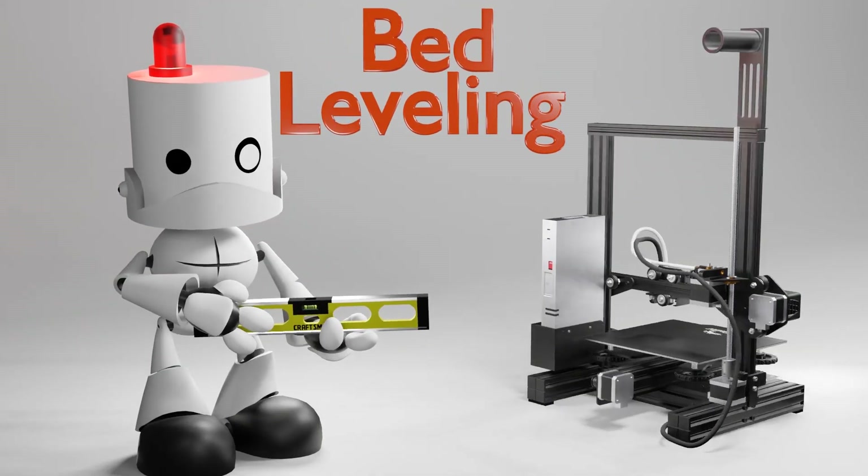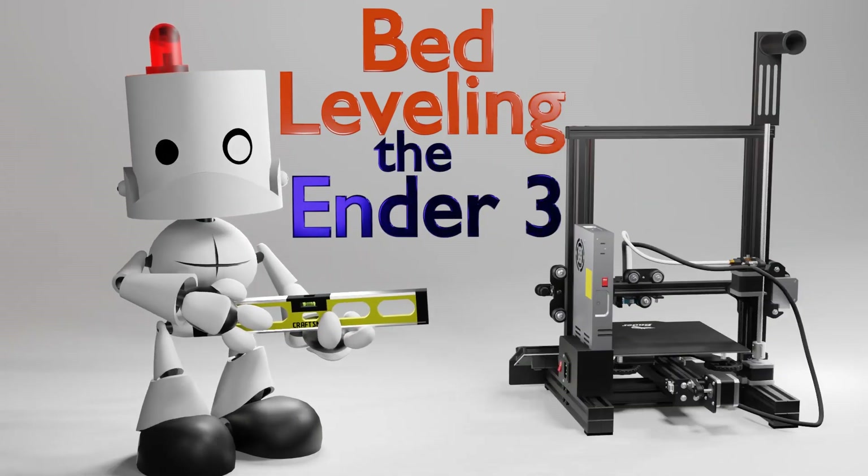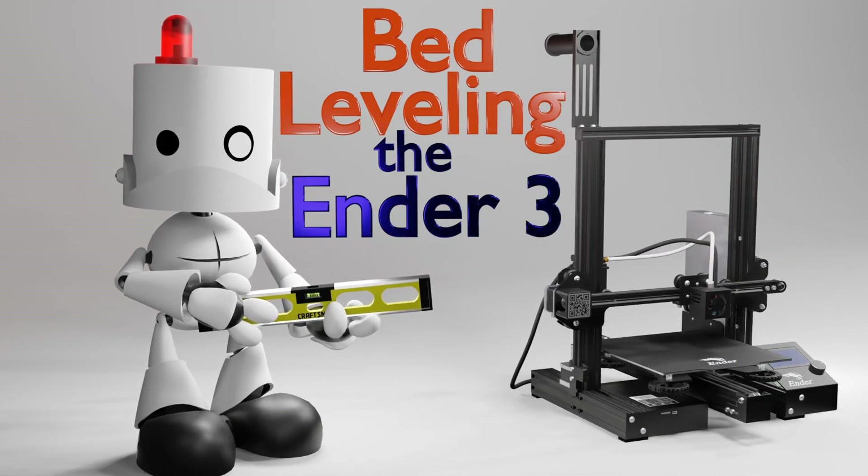Hello everyone! Welcome back to Maker Mindset. On this video, we are going to print the calibration cube and the famous Benchy. So, let's begin!